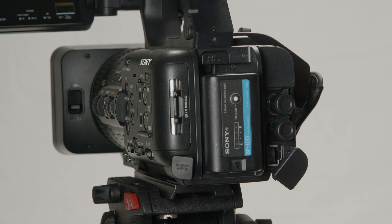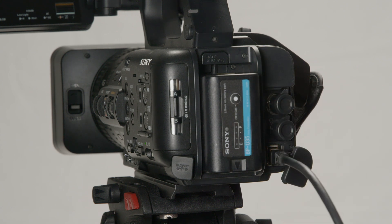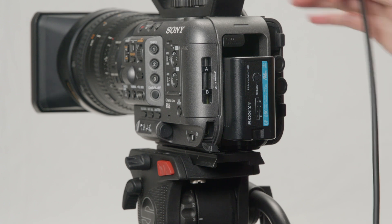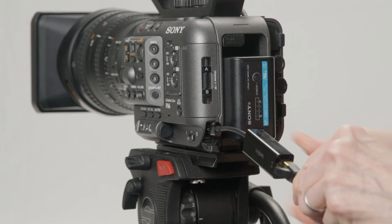Now that our cameras are configured, let's plug everything in. Attach one end of each Ethernet cable directly into the wired LAN connection of the NX800 or Z200, and one end into the router. For the Sony FX6, you'll need to use the USB-C to Ethernet adapter.